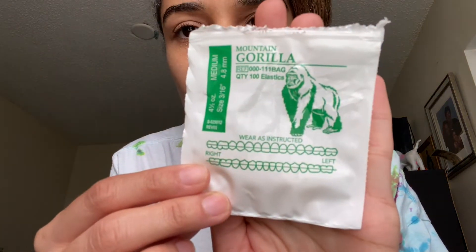I have elastics and they're the same size — they're the gorilla strength — but they have changed direction. So not on one side anymore, it's on two sides. I'm going to show you really quick what mine is.